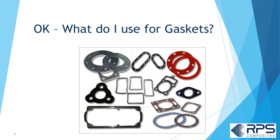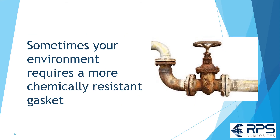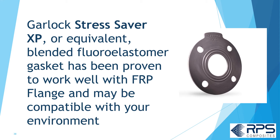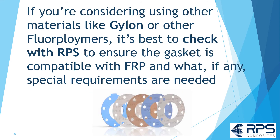What about gaskets for FRP piping and tanks? If it's compatible with your environment, the safest bet is to use a full-face EPDM 1/8-inch thick, 60–70 durometer gasket for both lap joint and full face flanges. Sometimes your environment requires a more chemically resistant gasket. The Garlock StressSaver XP or equivalent blended fluoroelastomer gasket has been proven to work well with FRP flanges. Garlock StressSaver 370 and 3504 are also generally suitable for FRP flanges and offer improved chemical resistance. If you're considering other materials like Gylon or other fluoropolymers, check with RPS to ensure compatibility and any special requirements.